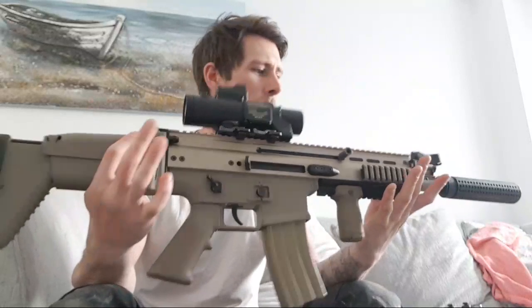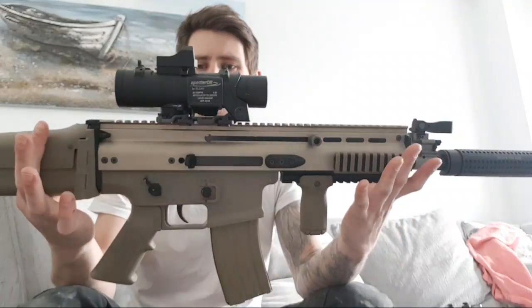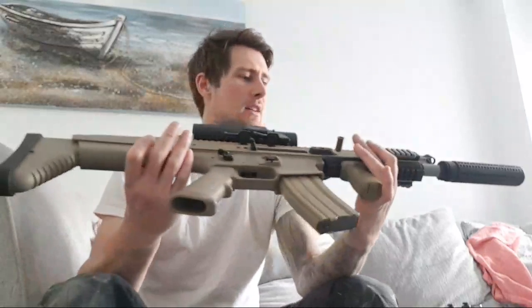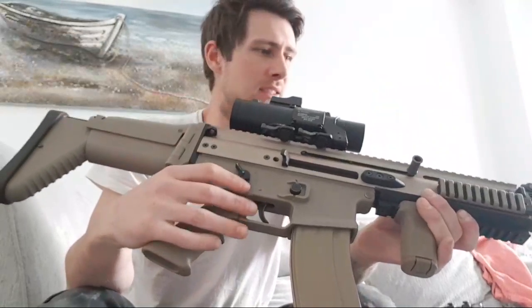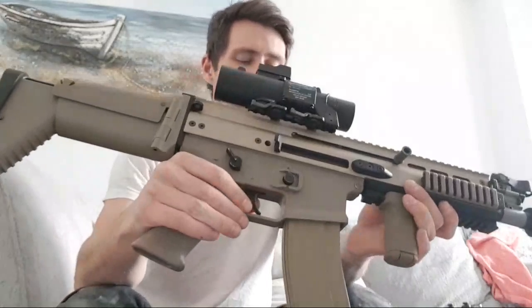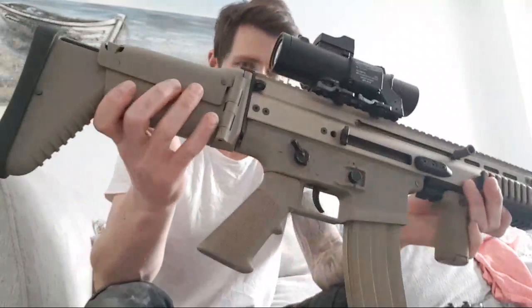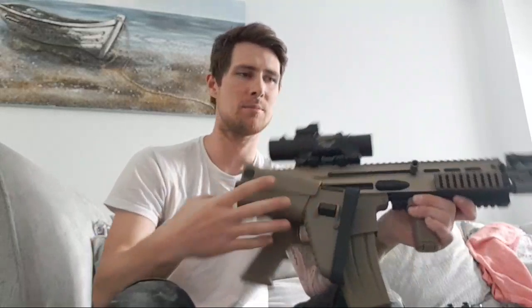Quick live stream of the WE SCAR-L gas blowback as promised. First off, it's a beast - it is heavy, it's durable. You can drop this thing and not have to worry about breaking it. The build quality on this thing is unbelievable.